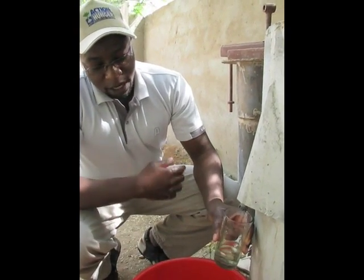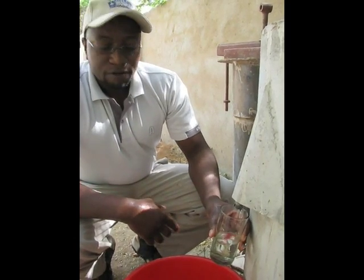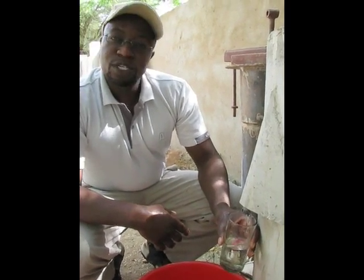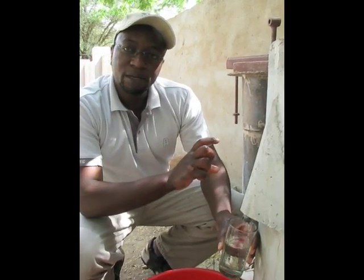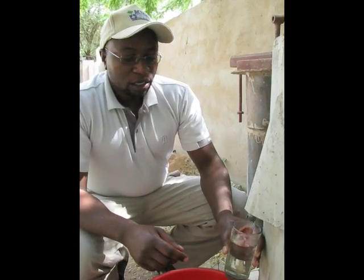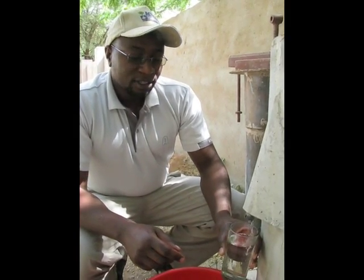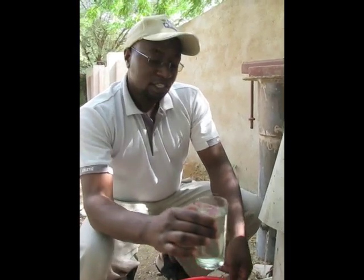You can compare and see the water that is coming out of this biosand filter is very clear. For your information, this water is ready to drink. All the contamination has been cleansed through the biofilm that is in this biosand filter. I can drink it and I'm comfortable that the water is very good and it is potable. Thank you.